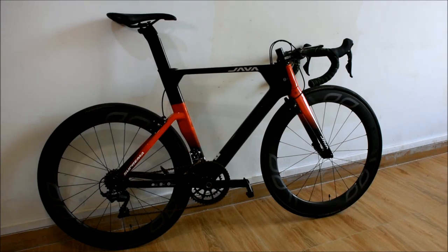Welcome back to the Java Suprema aero road bike review. Tons of you watched my last video so I thought I'd make another one to help some of you out, because I think some people are probably looking at this bike on Alibaba and thinking, do I purchase this? I've been riding this now for over eight months and it's been eight months of loving this bike.